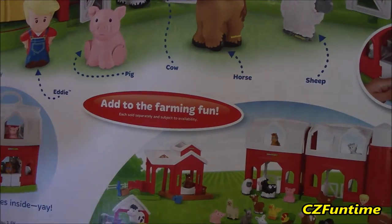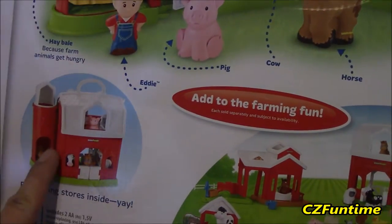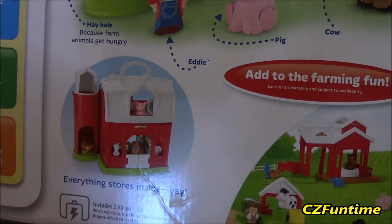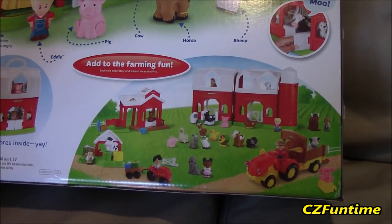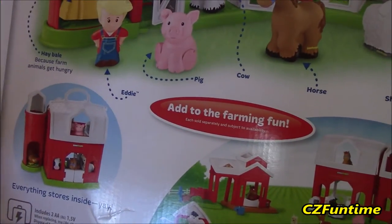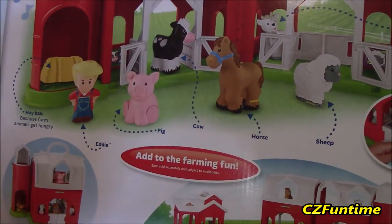The cow walks in and out of the gate there. Look at this — you can fold it up and everything stores inside. What's this? You fold it all together. There's a chicken in the silo! Is it that one down there? You guys want to open it? Yeah, alright!